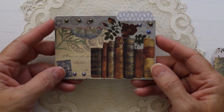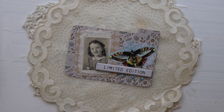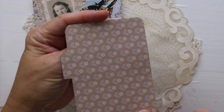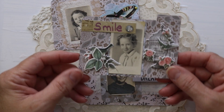Let me know if you like them and which one is your favorite. I also want to share some altered index cards that I created. I cut these out on my Cricut and then just went to town embellishing them. I love the way they turned out.